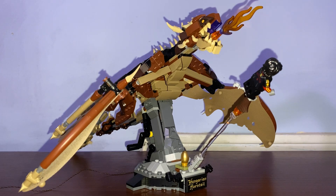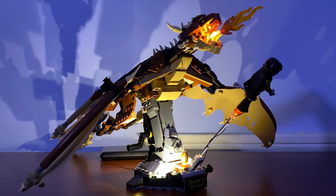Alright, it is time to light it. In three, two, one — here we have the Hungarian Dragon fully lit and actually lit for the dark.